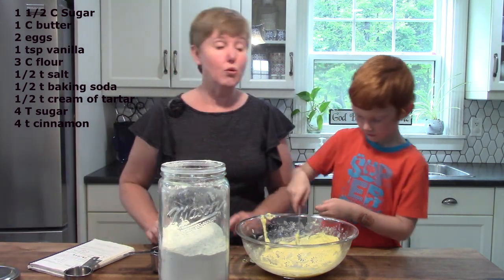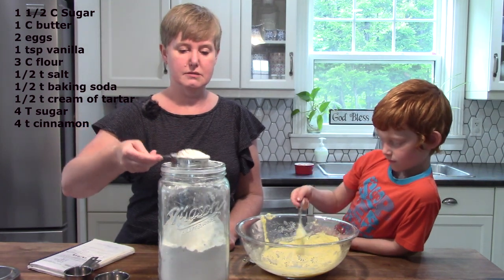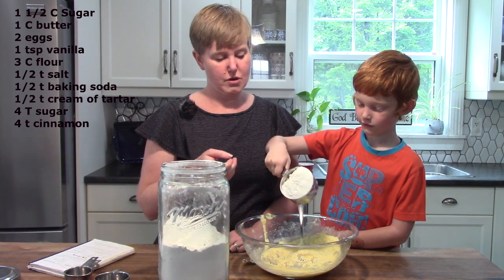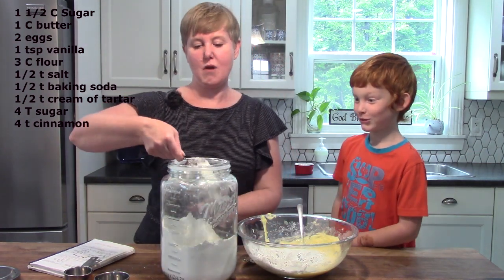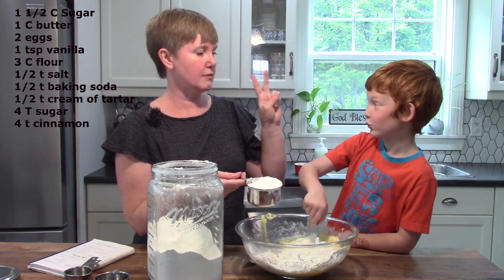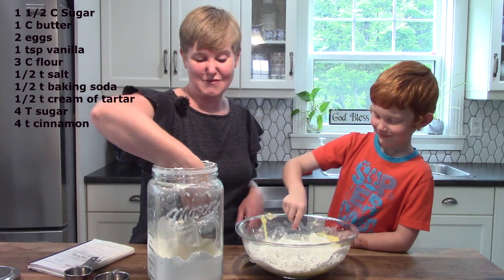We have quite a bit of flour to go in our cookies — we have three cups. You'll notice that I'm using this cup because it is for dry ingredients. That was only one cup — how many do we need to put in? Three, which means two more. That's right, here I'm going to have you put another one in. It does look very white right now — we'll make a white castle!